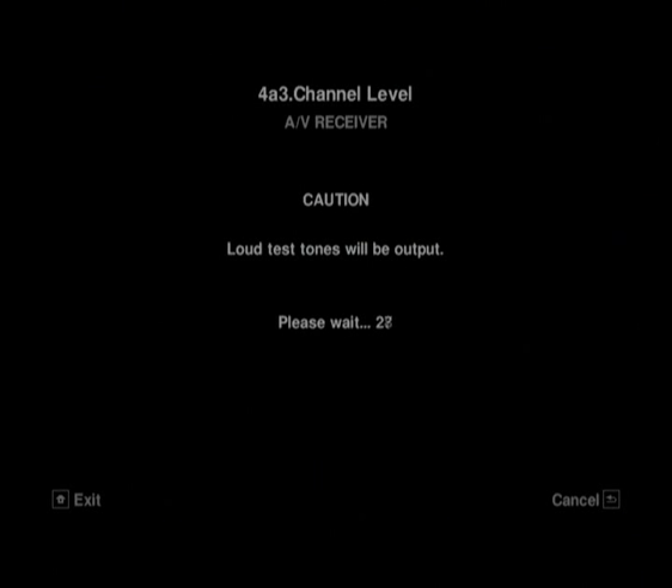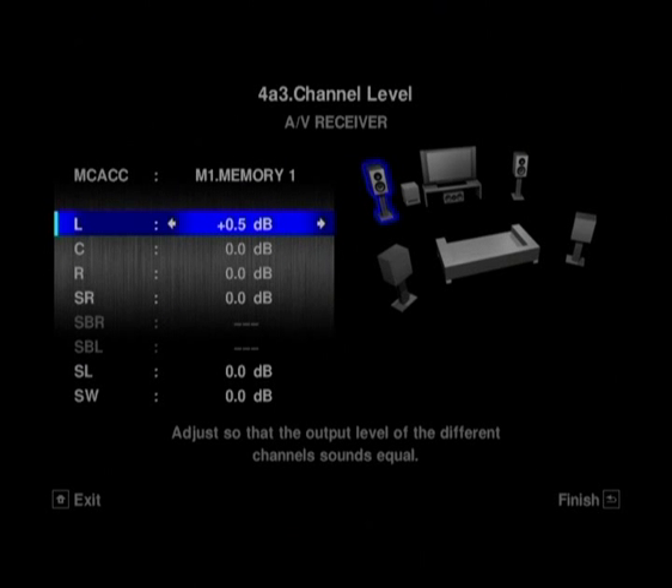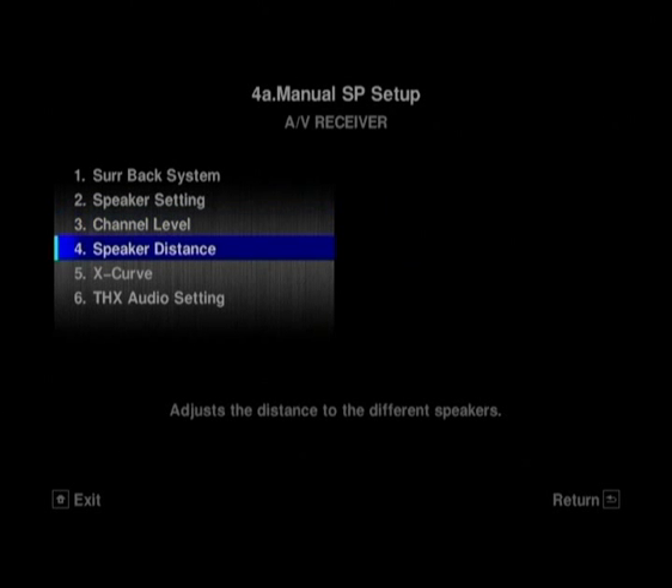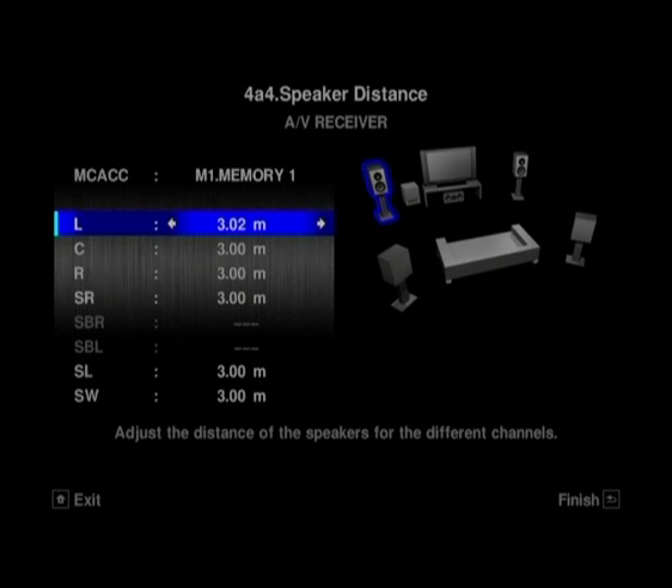You can set the channel levels here — again, you can set it to do it automatically or manually, and manually is what we recommend. The major difference between doing this here versus the Auto Setup is that you're not setting a reference channel. So you don't have to say 'I want the left channel to sound like this and everything in relation to that' — you can set the left channel independently and then set the centre speaker up differently. You've also got the distance settings here with the same level of increments.